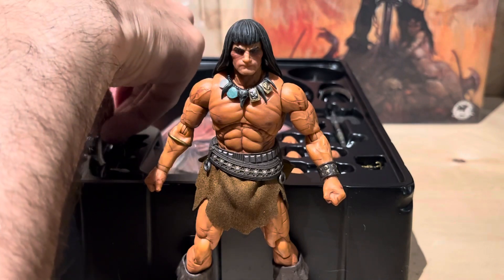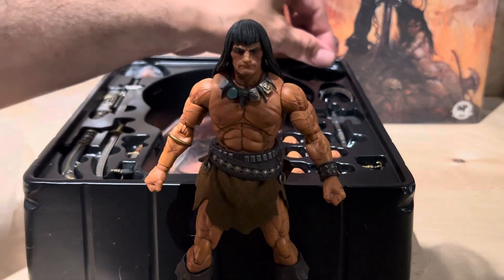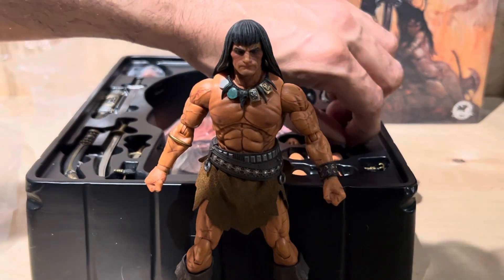I'm not gonna put it back. So it comes with two swords and a knife — hand knife. And then...